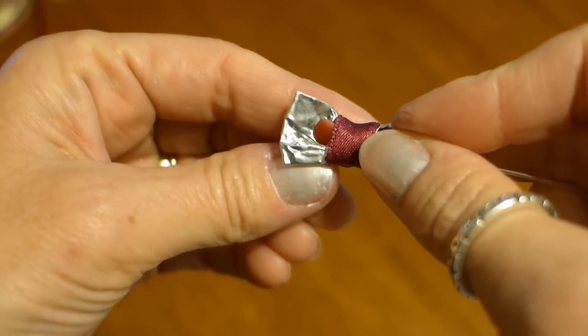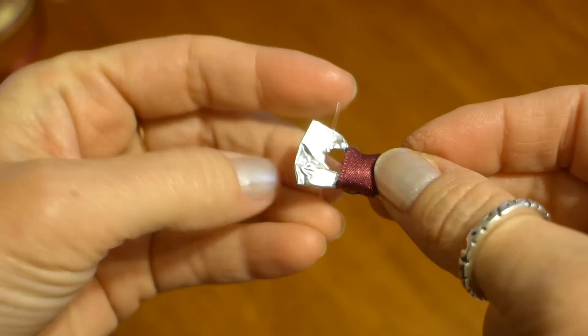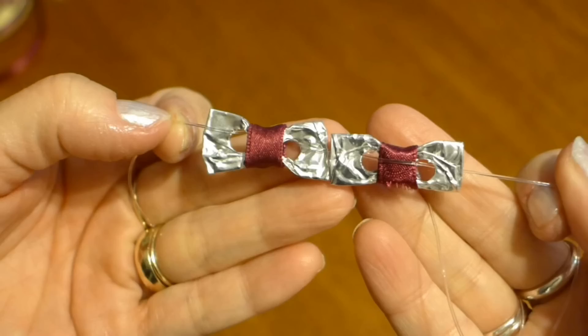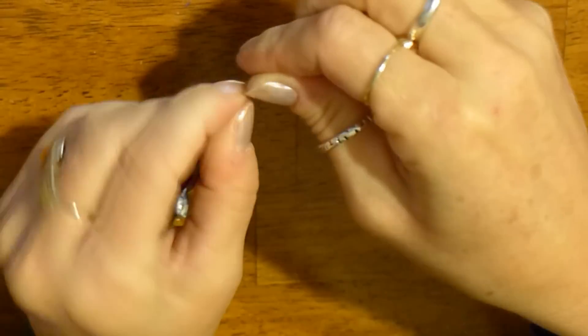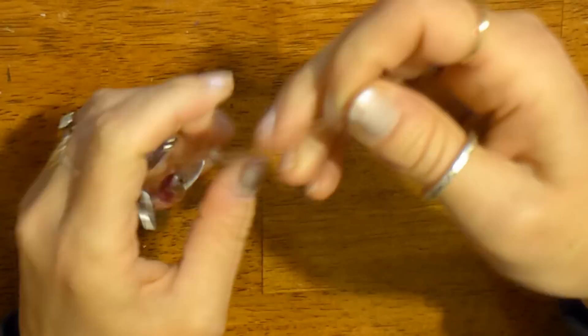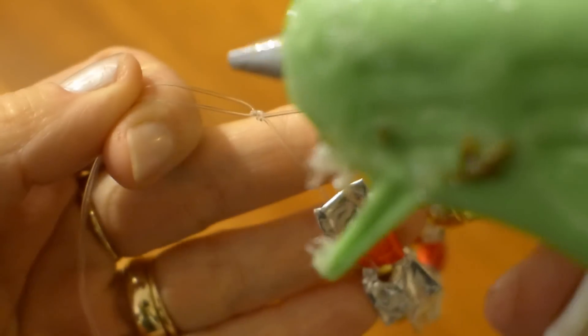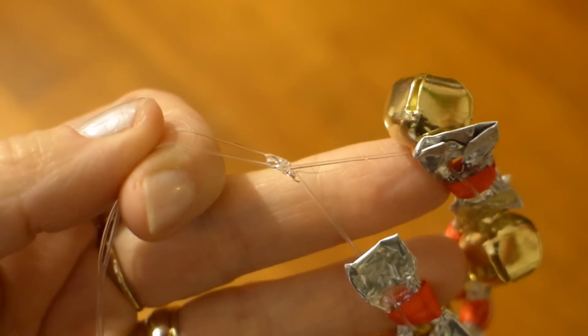Put one end of the cord into both holes on each side of the bows like this until the bracelet fits around your wrist. When you are sure it will fit your wrist, tie a couple of knots to tie both ends of the cord together. The last thing I do is hot glue the knot to be sure that the knot is secure and won't come undone.